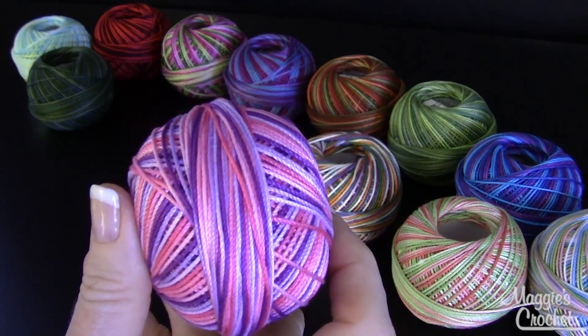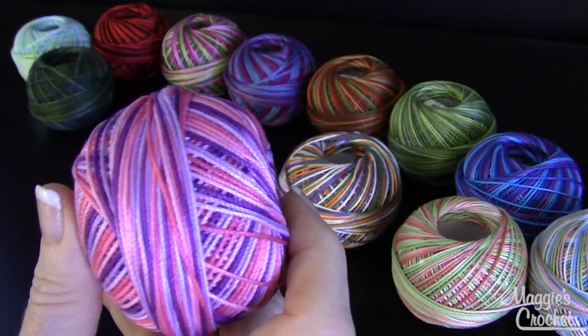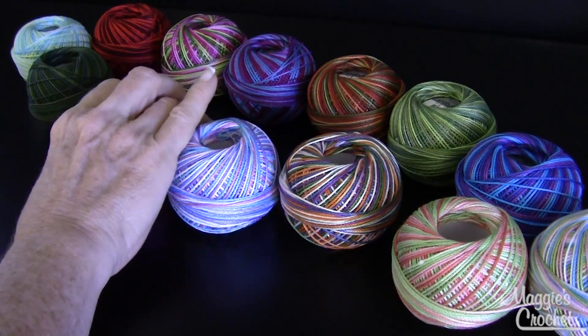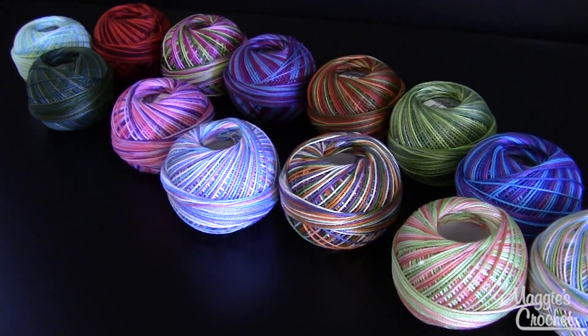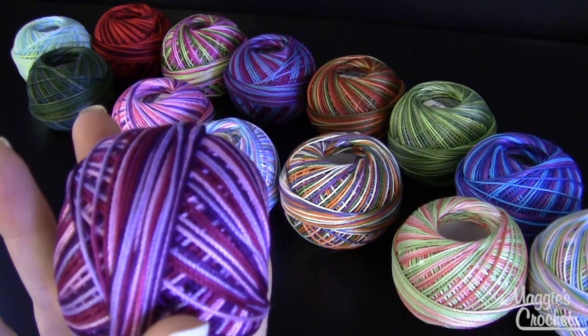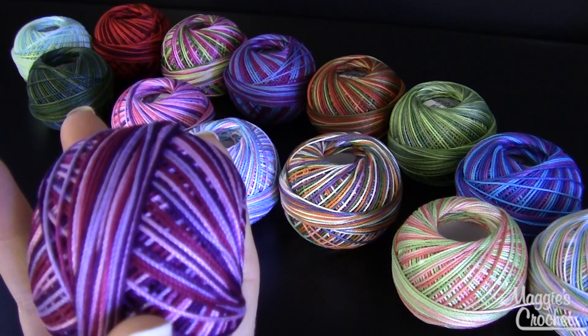This one here is beautiful — pinks and purples — and it's called Girly Girl, that's color number 174. This one is called Purple Splendor and that's color number 129.